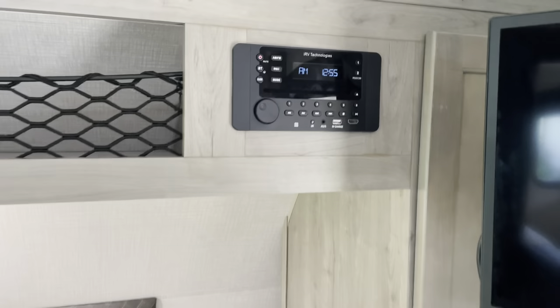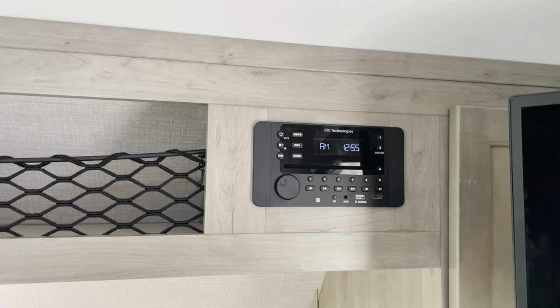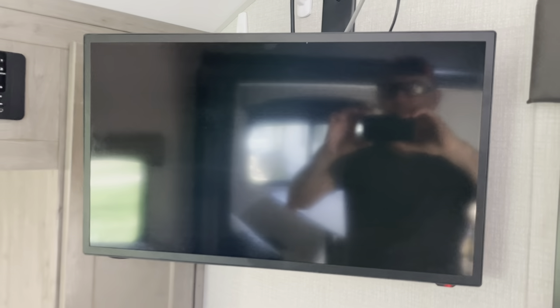It's got a Bluetooth stereo with a DVD player, which has been a nice feature for rainy nights. We also have a television in this unit, and both units have a remote.